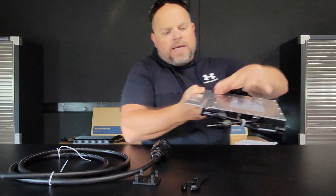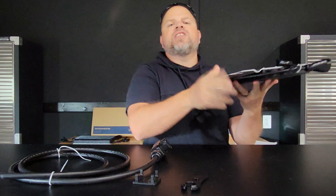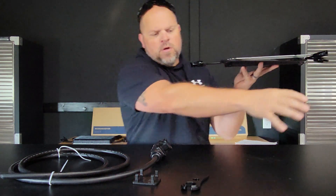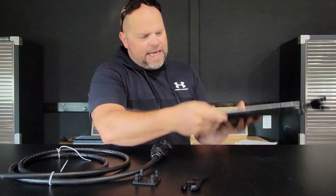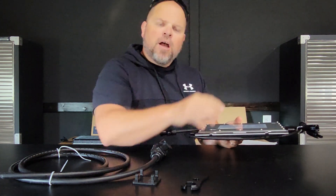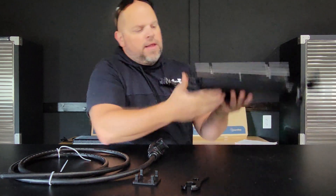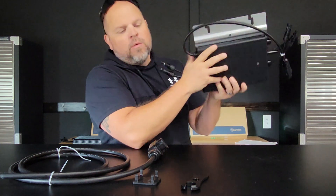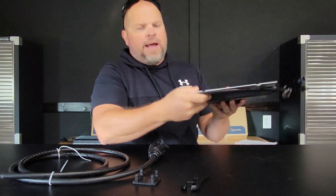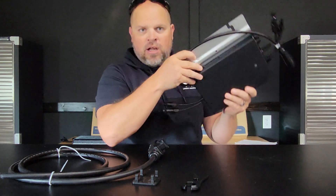To install this, the silver side points toward the sun, so your racking system would come here and you would lay the microinverter down so the silver side points toward the back side of your solar panels. The black side would point down toward your roof or toward the ground — that is the proper way of installing the microinverter.